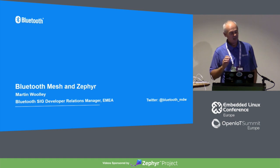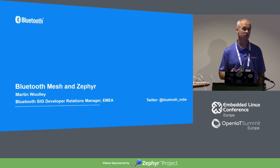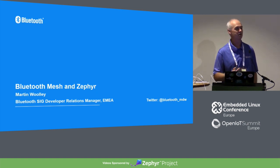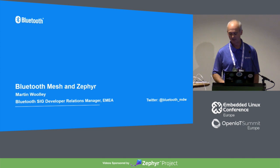I'm here to talk about Bluetooth Mesh and, to an extent, Zephyr and its support for Mesh. My assumption — correct me if I'm wrong — is that Bluetooth Mesh is still a fairly new subject for most people. The spec was released just over a year ago, so I'm going to give you an introduction to Bluetooth Mesh, what it is, how it differs, then take a look at Zephyr's support for Mesh.